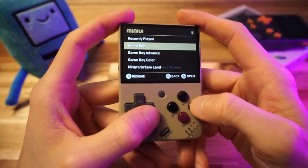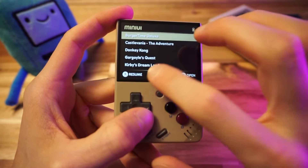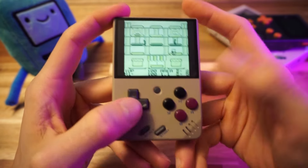There's a cool feature of Mini UI — we can either open the game normally and load our state, or press the X button right from the menu to resume our last save state. Look how quick that was — isn't that crazy?